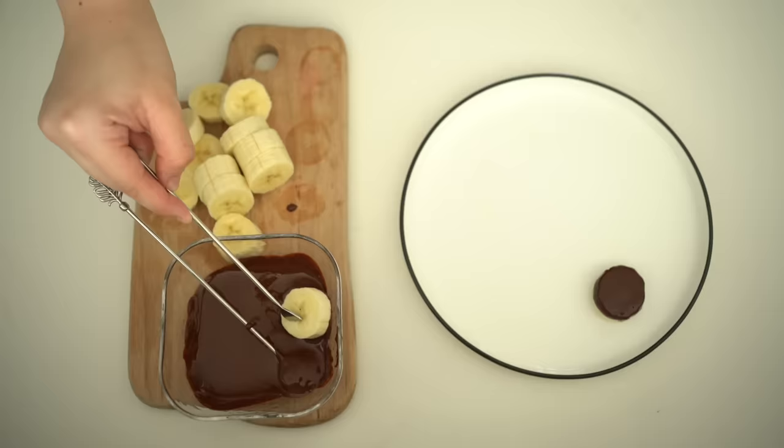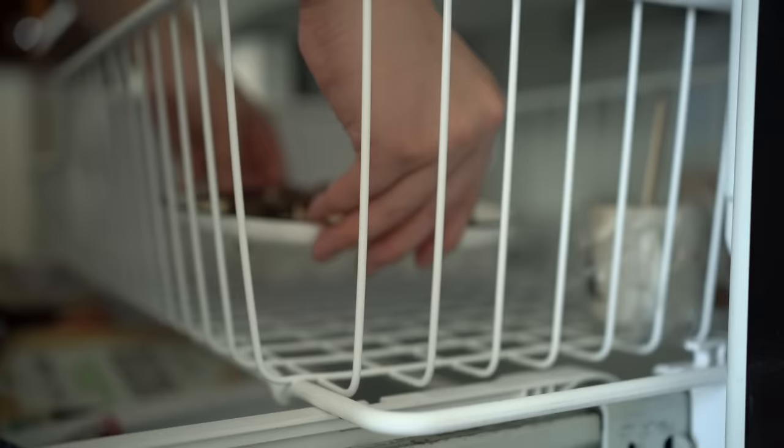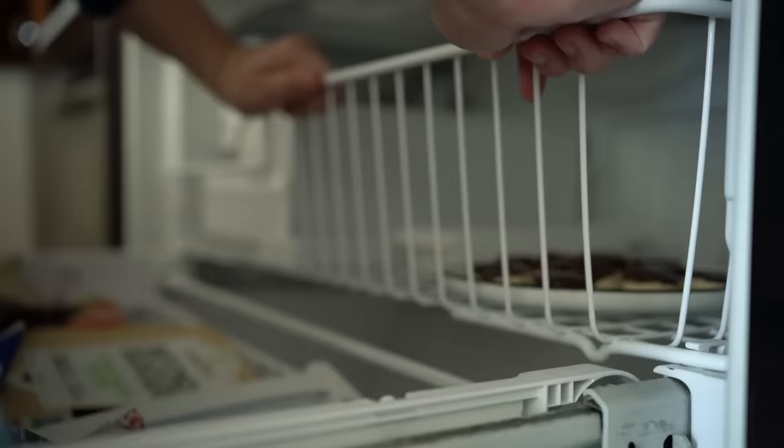Slice up your ripe banana and begin dipping half of it in the dark chocolate, placing it on a plate. I also saved a lot of money — the bag at Trader Joe's was $5 and lasted me a week, whereas here I spent $6 and it lasted me a month. Stick it in the freezer for a couple of hours and it's ready to be eaten.